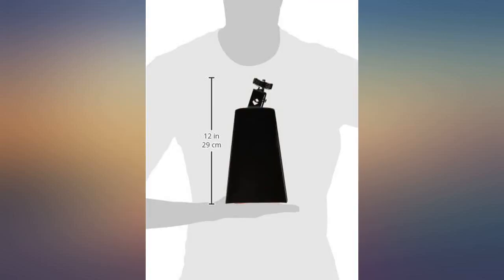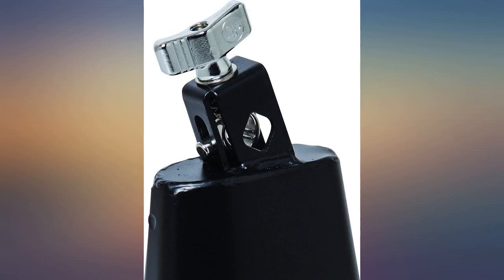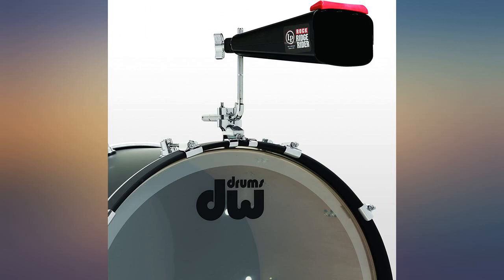I recommend the Yamaha cowbell holder — finest engineered and quality holder in the industry. It's not cheap, but you get what you pay for.